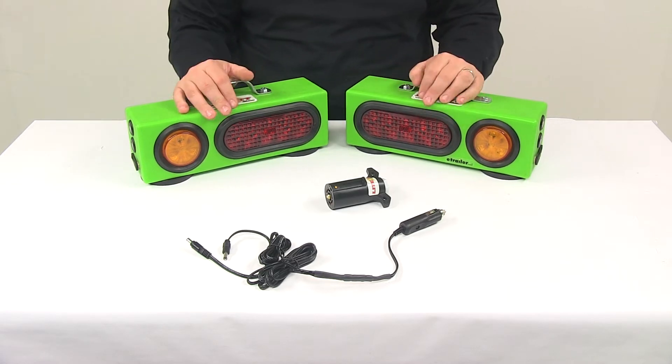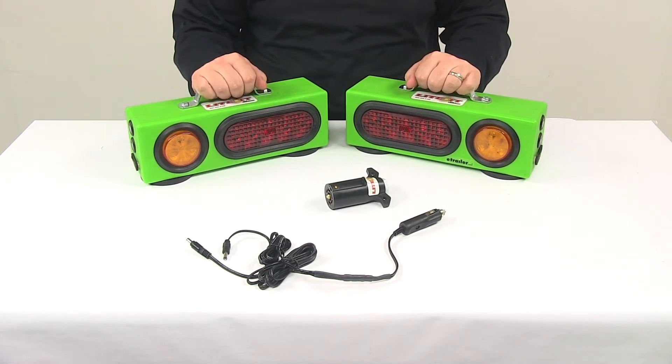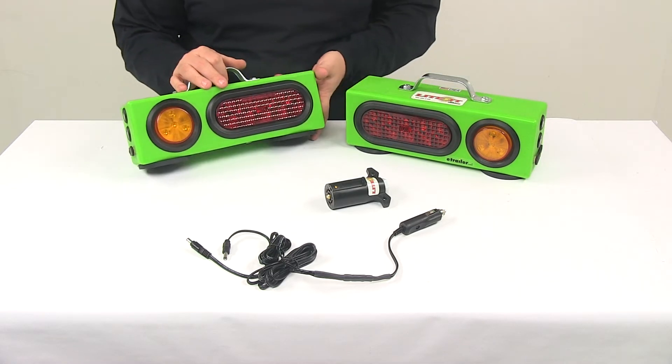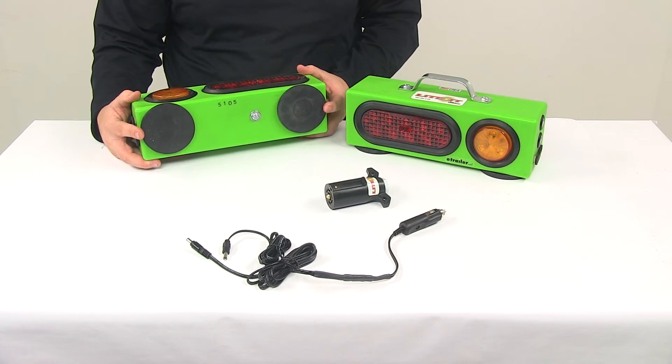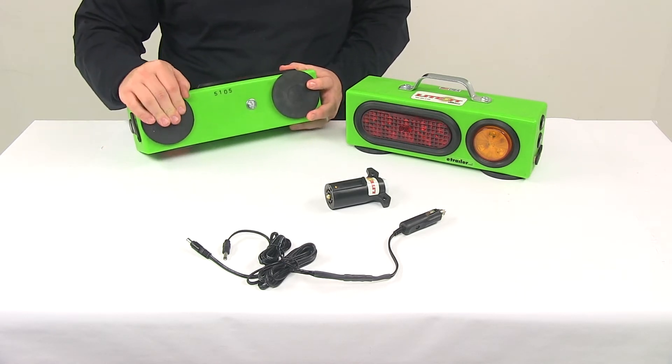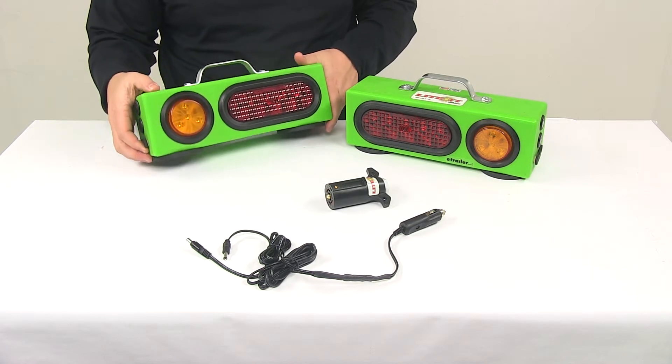The farm lights use the most recent technology to provide maximum sight distance. The two light boxes can be attached to any steel or metal surface using the included magnets on the bottom. These magnets feature 120 pounds of pull and have a protective rubber-like coating so they don't damage any of your equipment.